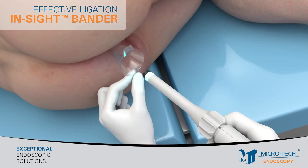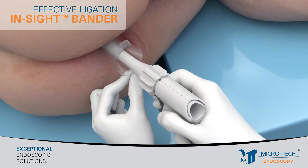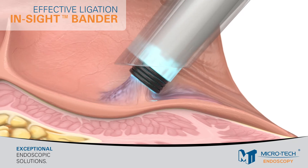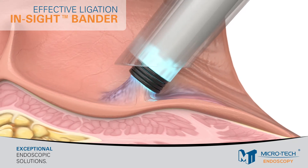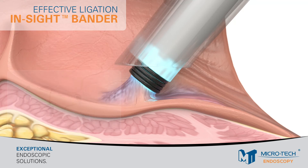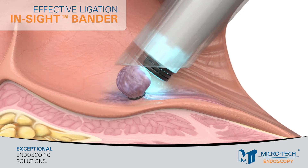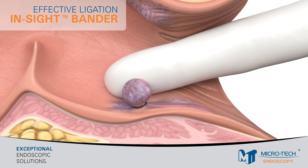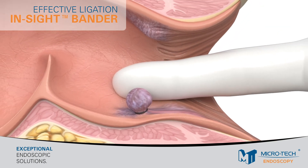Squeeze the trigger to create suction and approximate the tip of the ligator towards the target area, then release the trigger. This will suction the tissue inside the barrel. Turn the outer tube clockwise to release the outermost band. Up to 3 ligations can be performed under one treatment session without removing the anoscope from the patient. Remove the anoscope and perform a rectal examination to confirm proper rubber band placement by palpating the narrow neck of the banded hemorrhoid.